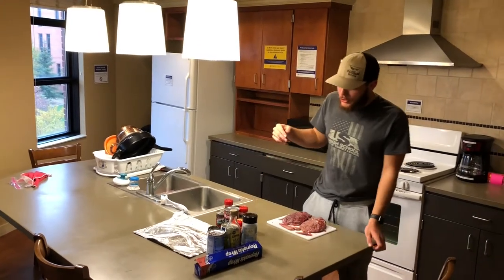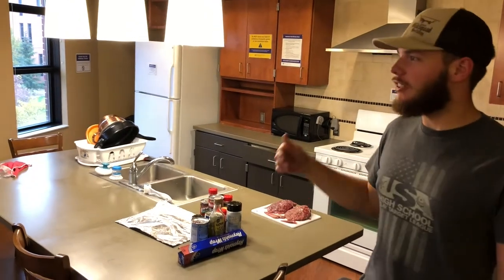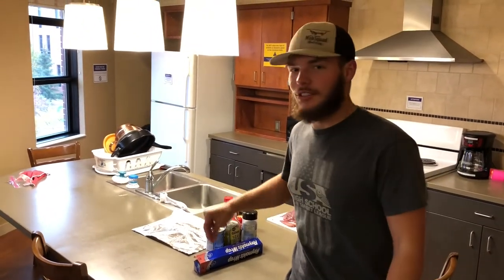Welcome back everyone to the Reals of the Coat YouTube channel. Today we're doing a goose chili catch-clean-cook — well, not really catch-clean-cook. You saw us catch it in the last video, so stay tuned.